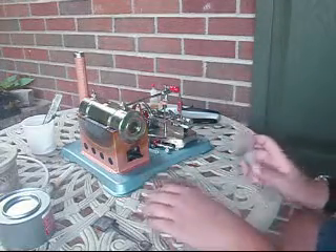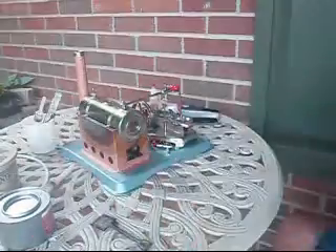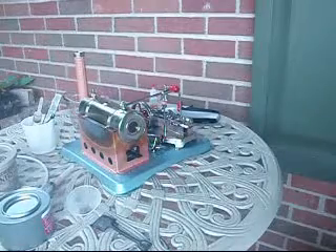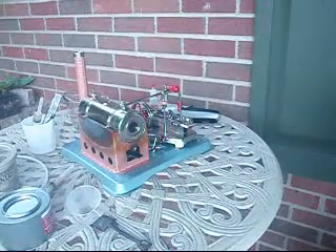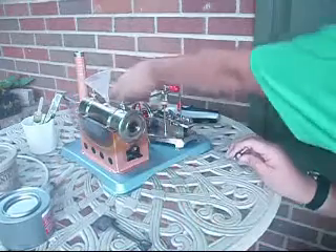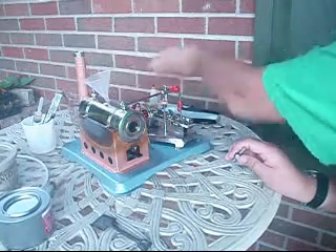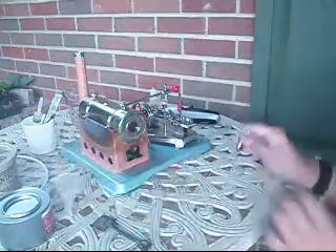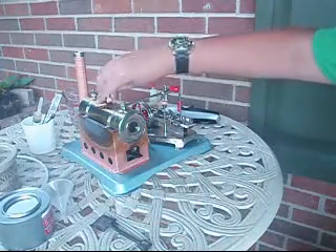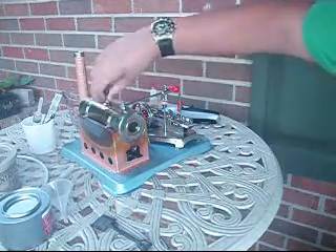Okay, we got that oiled up. Now to put the water in. I've already poured the water in. Basically, all you do is put the funnel in and pour the water in. I recommend heating it up first because it saves fuel and time — heat it up a little bit first, then pour it in your boiler because it doesn't take as long to get steam up.